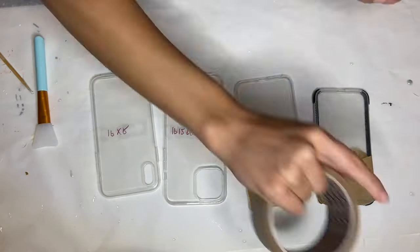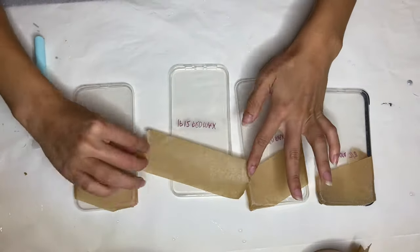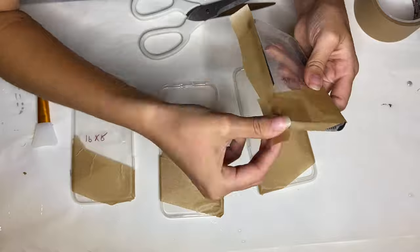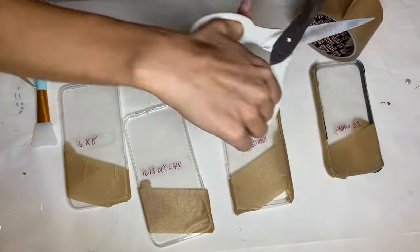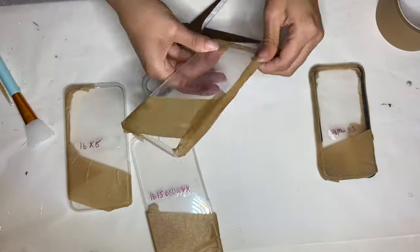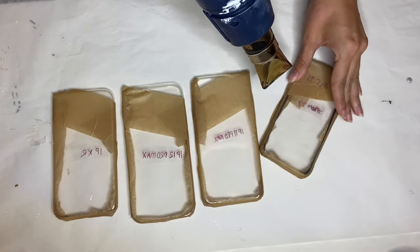I'll add affiliate links in the description if you're interested in purchasing any of these products. I added tape to the top of the phone cases where I didn't want the resin to go, around the camera, and now I'll be adding tape around the sides. To make sure it's sealed in good, I'm using a heat gun to go over the tape and pressing it down.